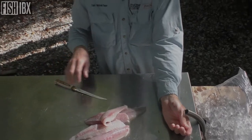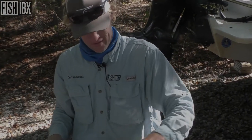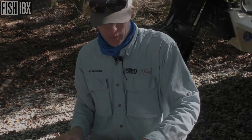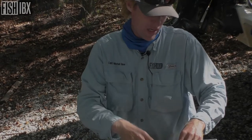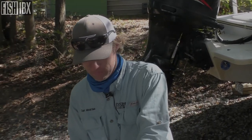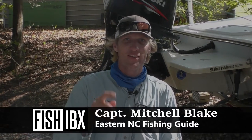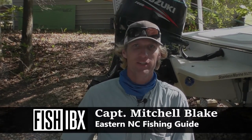Anyway, hope you guys learned a little something. Maybe we'll do a video on these going in the frying pan for you. But stay tuned — hit the like button, hit the subscribe button, check out some of our videos. Our plan is to show you how to catch them, how to prepare them, maybe how to cook them, and we'll enjoy every step of the process. See you guys — stay safe, good fishing!